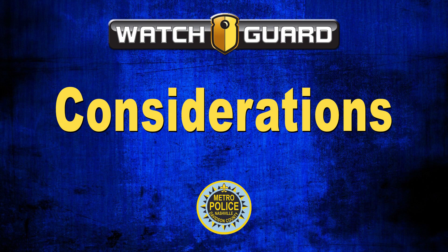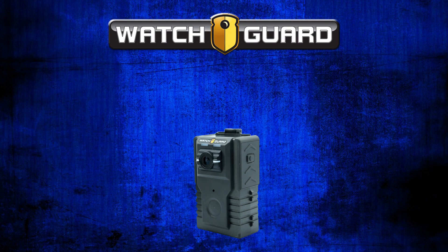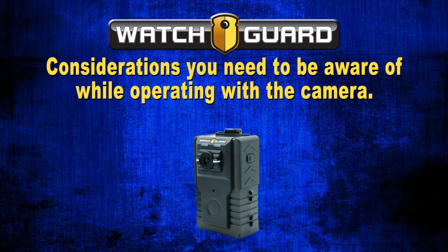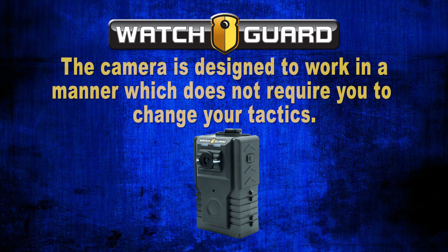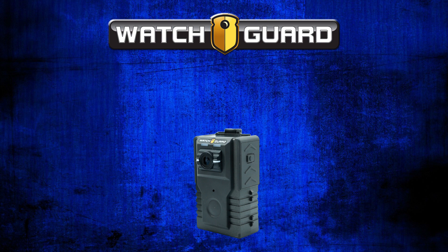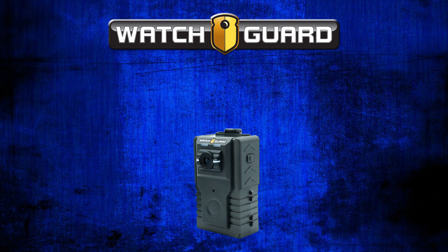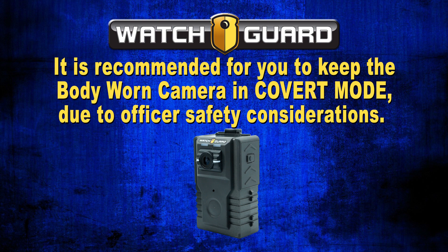Considerations. Now that you know how to operate the WatchGuard body-worn camera, we will discuss some considerations while operating with the camera. The camera is designed to work in a manner which does not require you to change your tactics. Remember your training and do not change your officer safety tactics in an attempt to capture video or gain a better viewing angle. It is recommended to keep the body-worn camera in covert mode due to officer safety considerations.